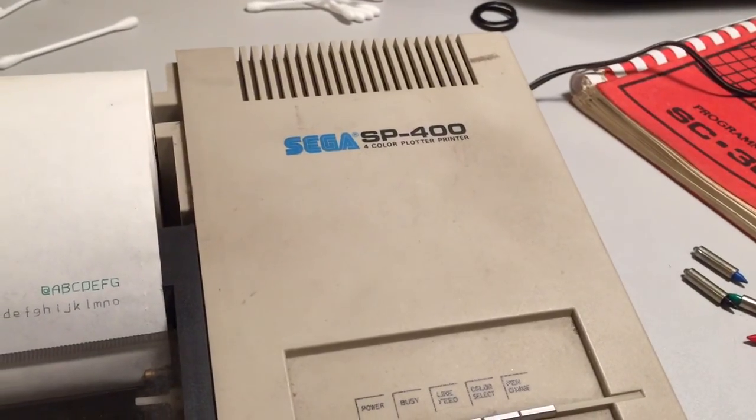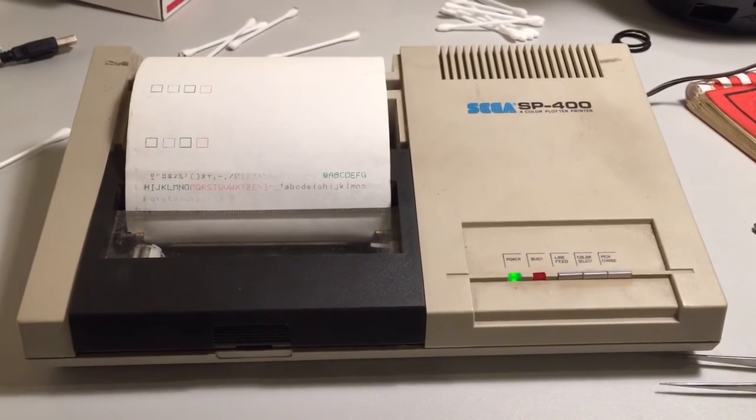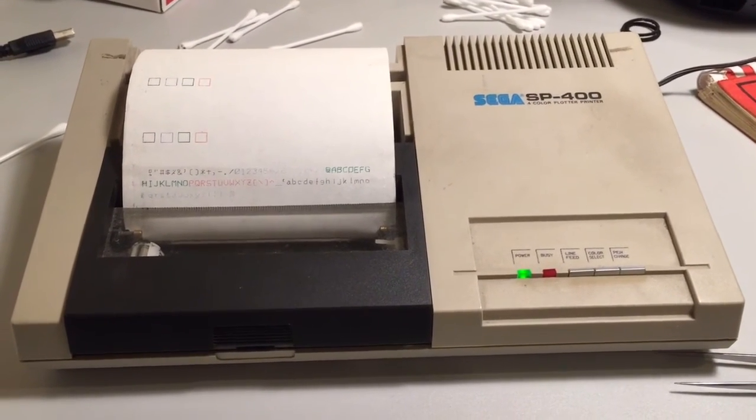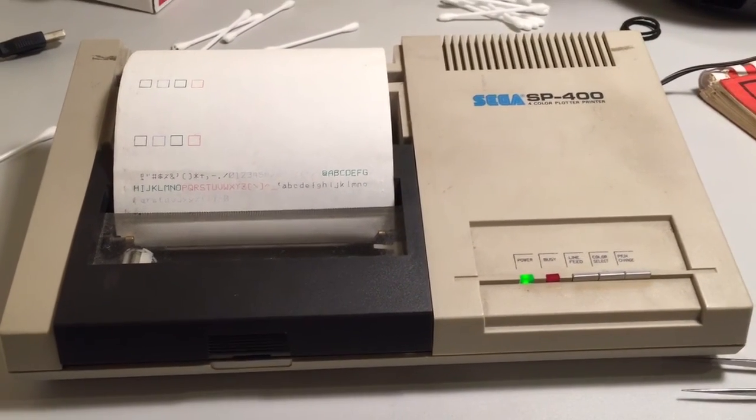I hope you enjoyed this first look at the Sega SP-400 printer plotter. When I get a bit more time over the next few days, I'll maybe get some better pens on it and type in a couple of test programs and see if we can get something a bit more interesting printing. Thanks for watching.